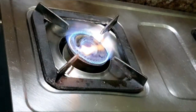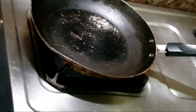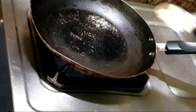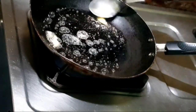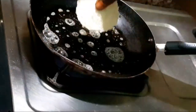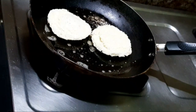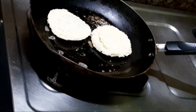Now set the flame to medium and place a pan over it. Let it heat. After a few seconds, add some butter and just rub it on the pan. Now place the bread slices on the pan.